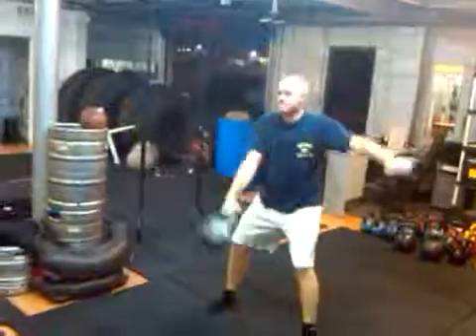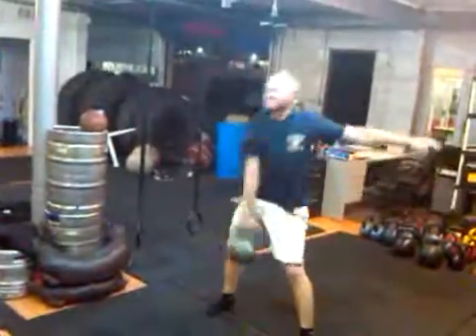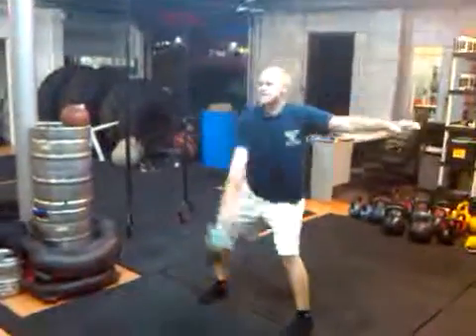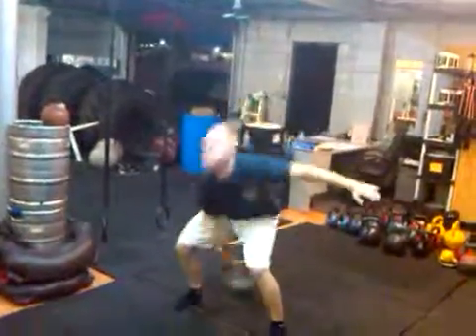Juggle it to the other hand when you're done. There you go. Good. Stretch it through. Hip power. Pop the hips forward fast. Stretch it through. Squeeze your butt at the top. Flat back, putting it down.